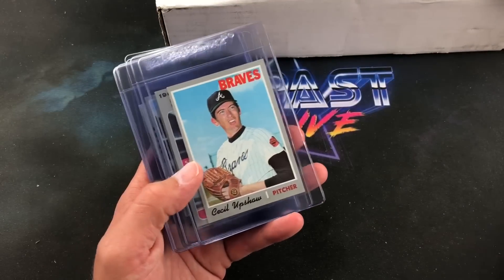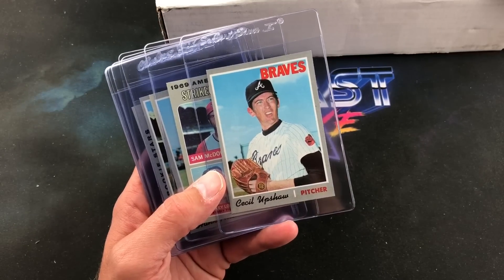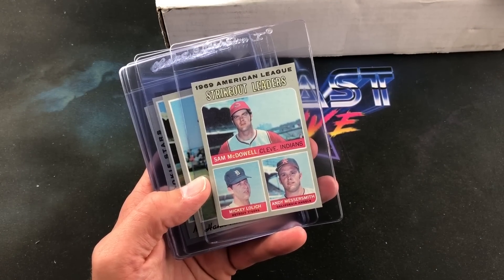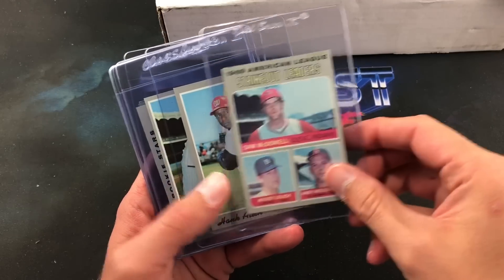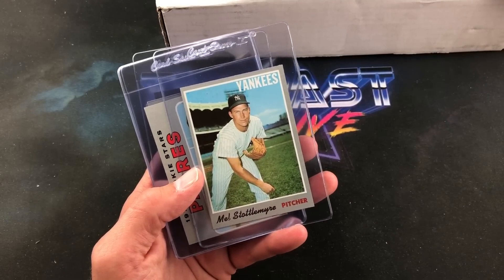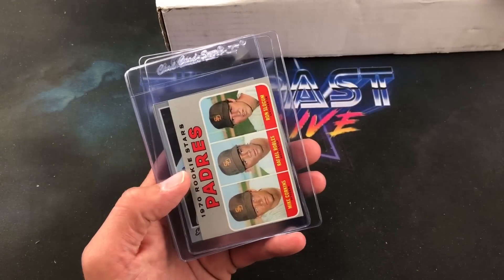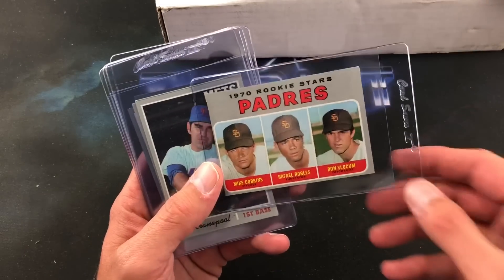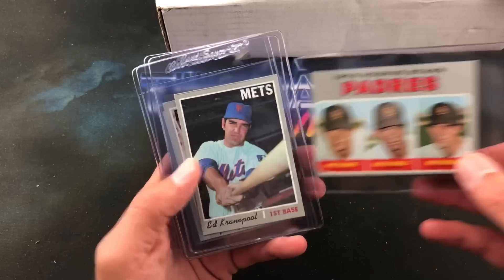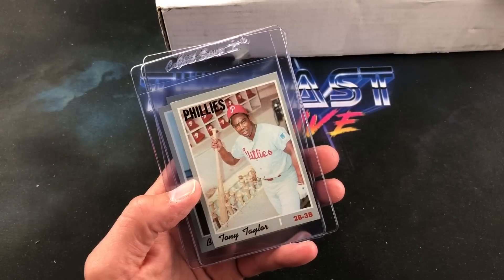You are guaranteed at least one hall of famer in every single one of these boxes. Cecil Upshaw making a goofy-looking face. Mickey Lolich, the '69 AL strikeout leaders with McDowell and Messersmith, there's a Hank Allen. I've never really seen '70 Topps cards in this good condition — the cuts on these are pretty decent too, a lot of times when I see '70 Topps the cuts are horrible. Mel Stottlemyre for the Yankees, and there's a rookie card — Corkins, Robles, and Slocum for the San Diego Padres. Ed Kranepohl, Tony Taylor.